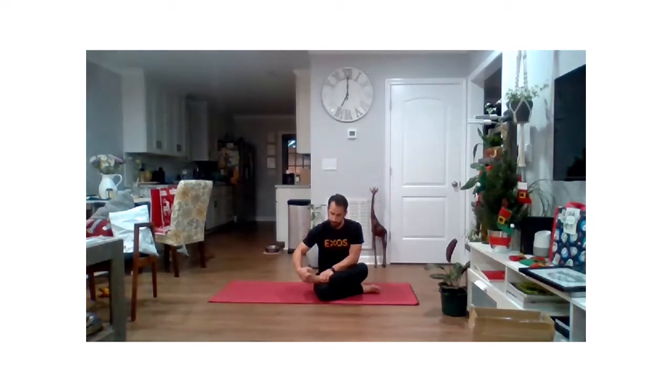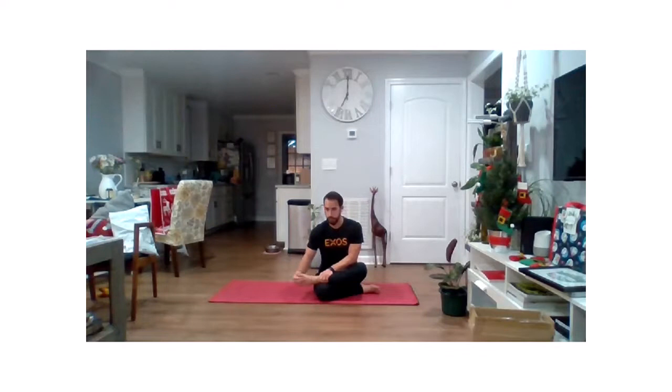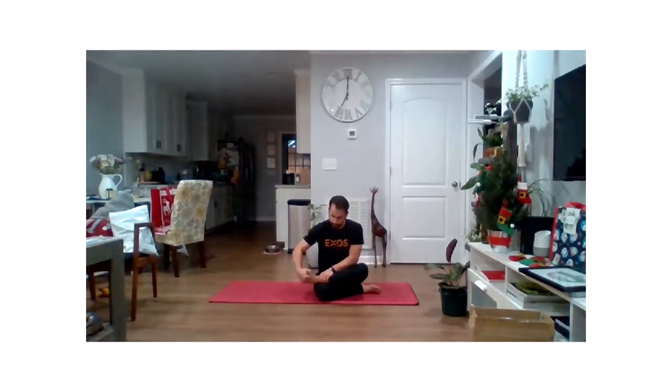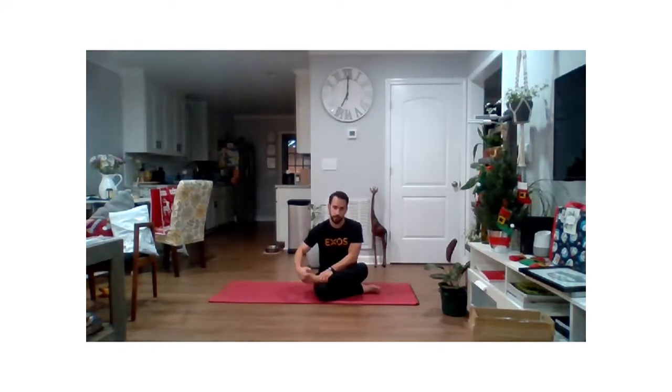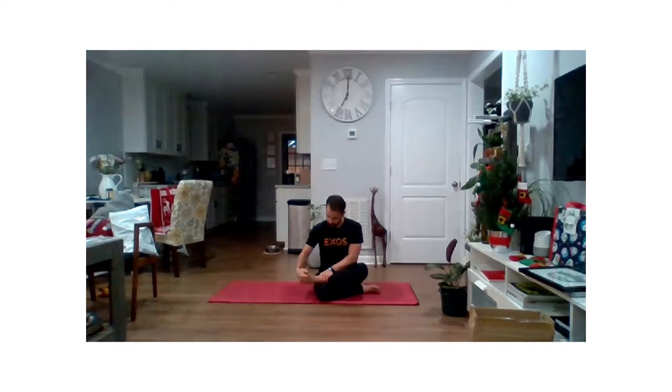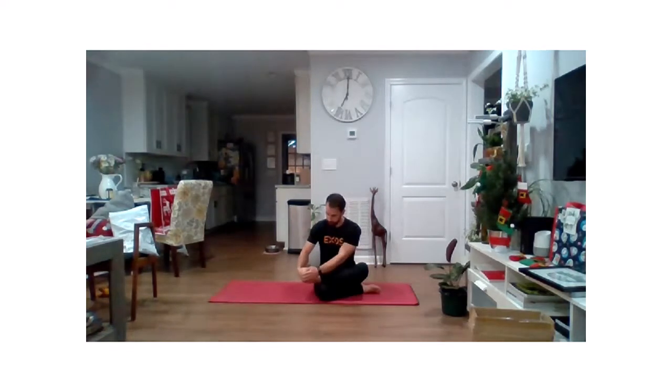You're going to have a little mobility in the ankle at the same time if you'd like to, but really want you to focus on just the toes, bottom of the foot, top of the foot. We're going to go for about another 30 seconds here, just feeling through those. And we'll go ahead and relax.